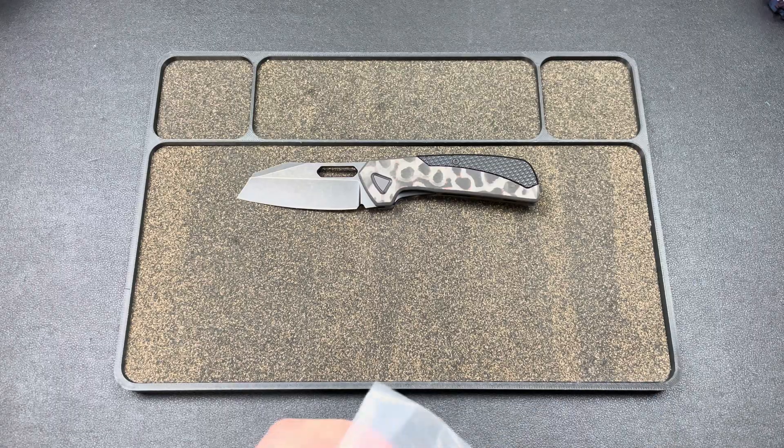It's super comfortable in the hand. We eliminated a point right here, so now this is flat and it feels amazing. You have a really nice hollow ground blade, a really cool hole shape, and this awesome pivot.